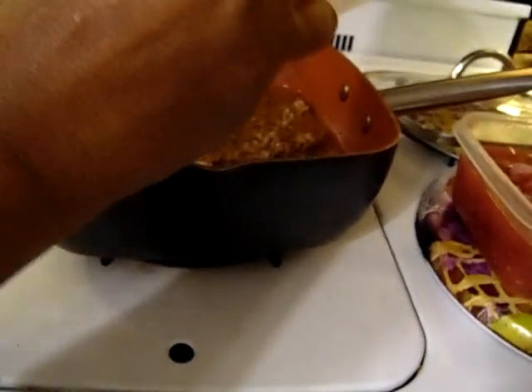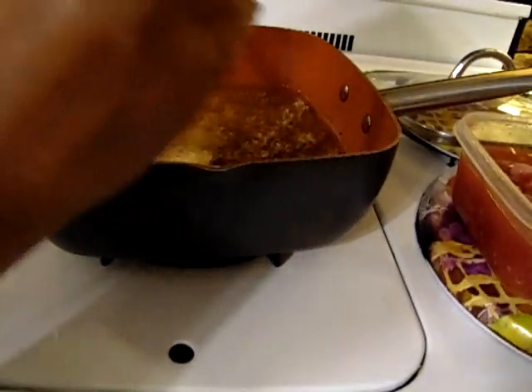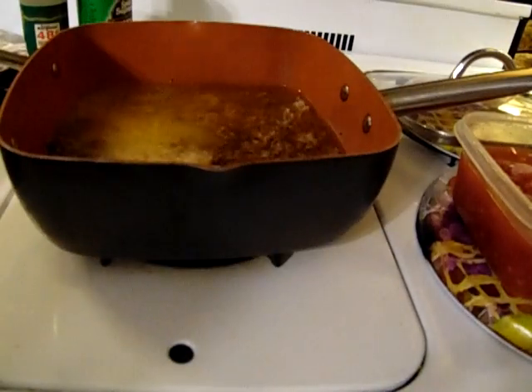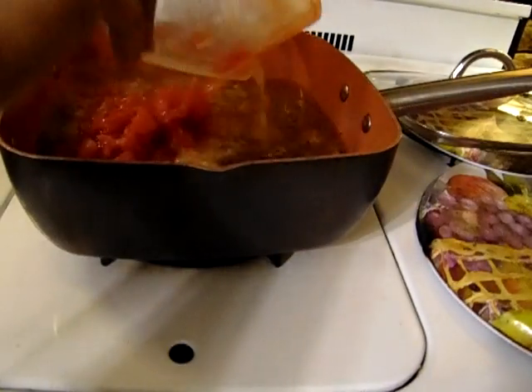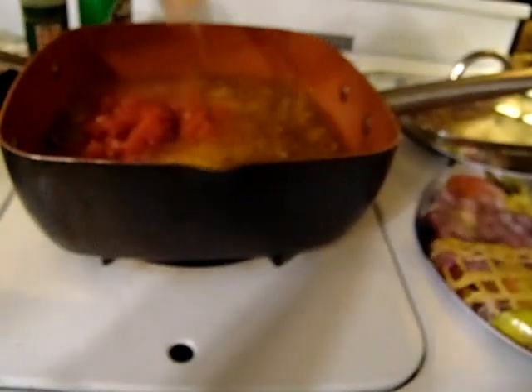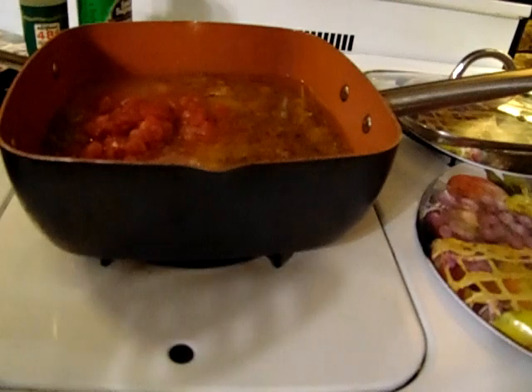To make the rice I had it on water. Now I'm going to add one tablespoon of sugar in here with the tomatoes. So now I'm just going to add the basil and oregano.